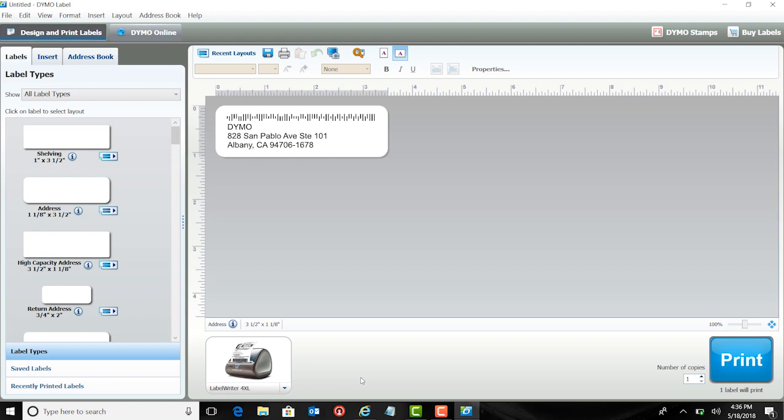Once you are in the Dymo Label software, if this is your first Dymo printer, the 4XL should automatically show as your connected printer. If this is not your first Dymo printer, it should default to the 4XL as it's the only active printer. If this does not happen, click on the arrow at the bottom of the printer selection and your 4XL should be available as an option.